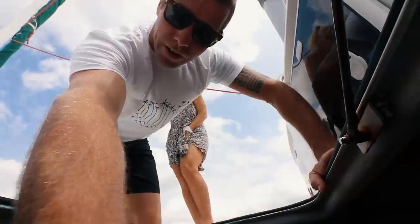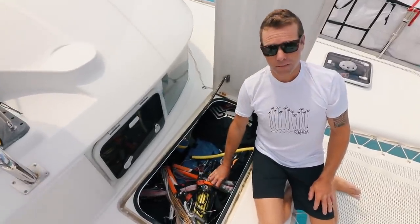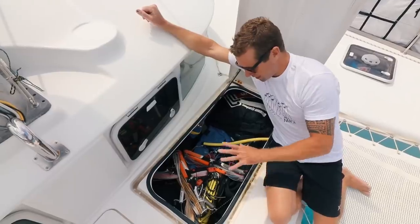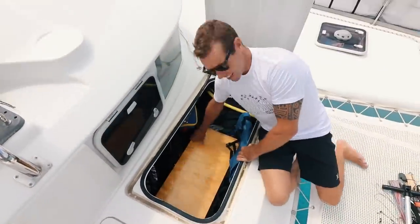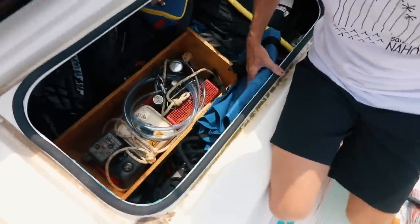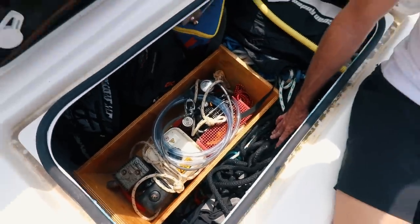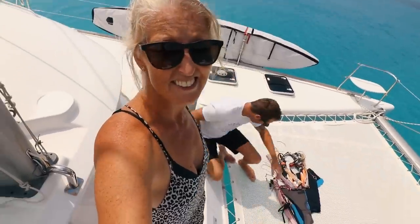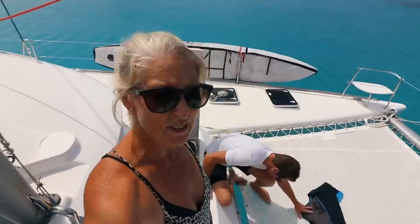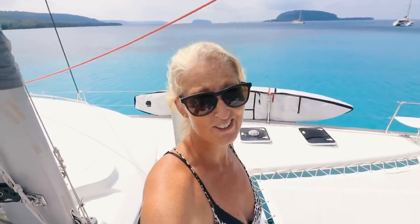Welcome to the port side lockers. In here we have all our sail inventory and our kites. Underneath all of that is a dive compressor — when we want to fill dive tanks we pull it out, put it on the back step, and annoy the neighbors with our loud gas dive compressor. This allows us to go diving in some of the most remote areas since we only carry two tanks. We call this the garage — it basically holds everything you'd normally put in a garage.